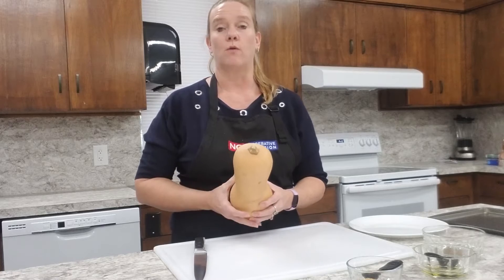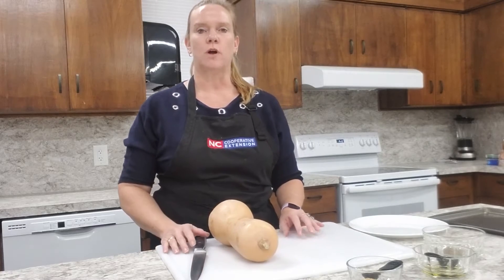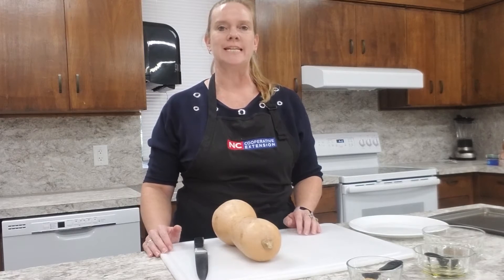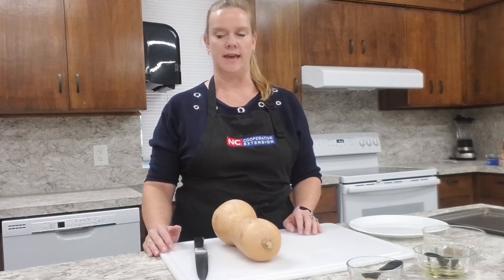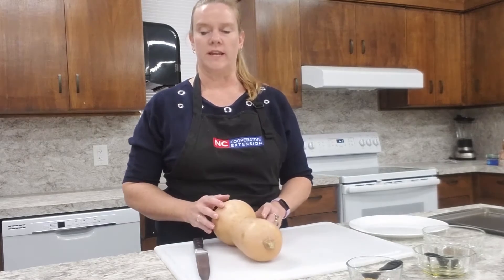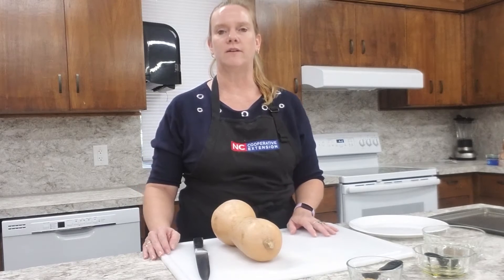They are low in calories, fat free, cholesterol free, and sodium free. They're a good source of vitamin C and an excellent source of vitamin A. When you store your butternut squash you can store it in a dark place for up to a month, but once you cut it, if you have any leftover, it needs to be refrigerated.